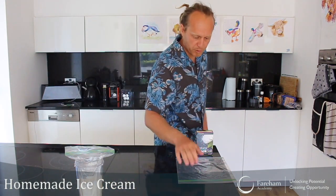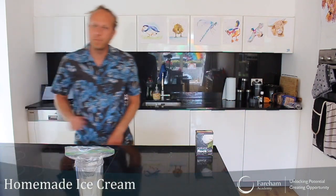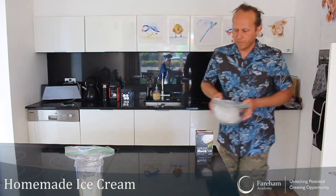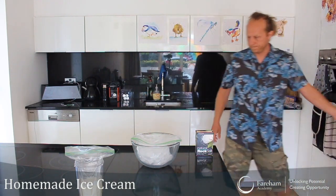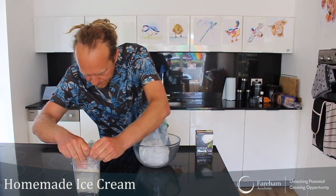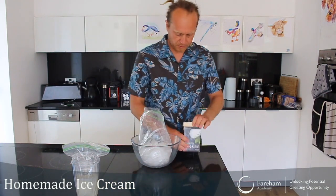Now let's go for the big bag. For the purpose of this video I've already prepared this in advance, but you will need to put loads of ice cubes in the big zippy bag — just enough so that it fits in there and the small bag will fit inside it as well.